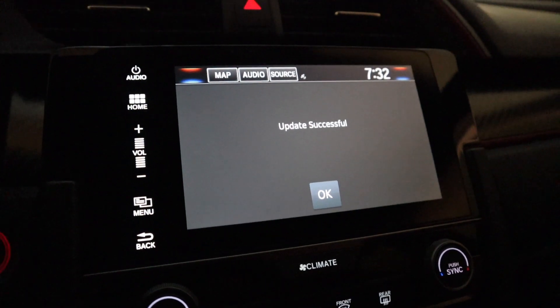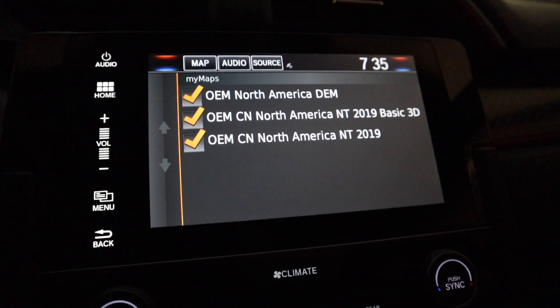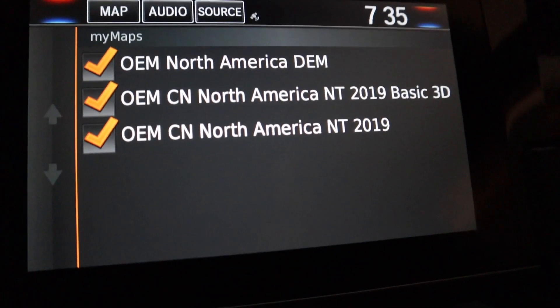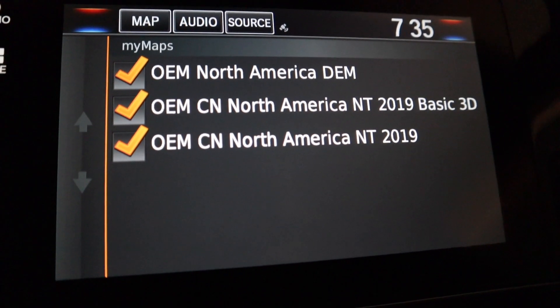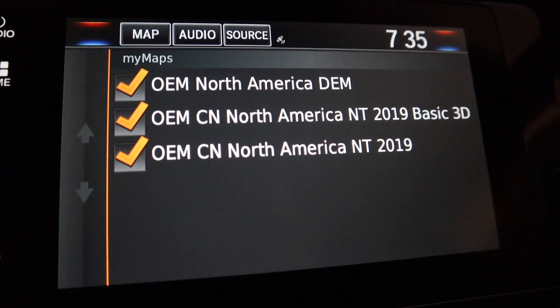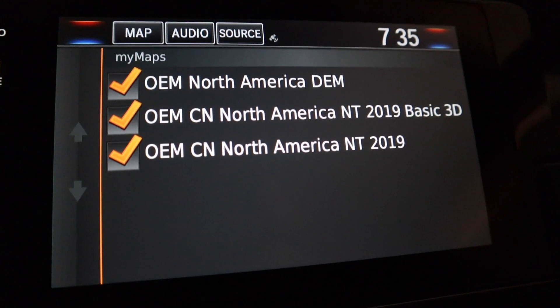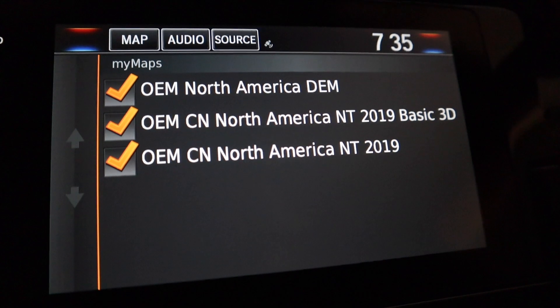Let me just make sure that we verify that we have the correct map. As you can see, my car originally had the 2017 maps installed, and you can see that after updating via USB, I now have the 2019 maps updated.